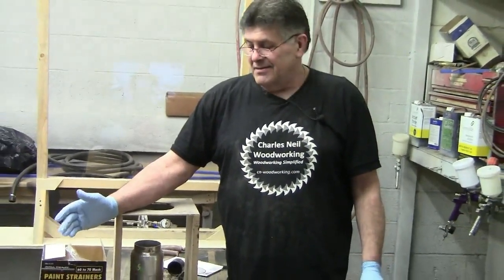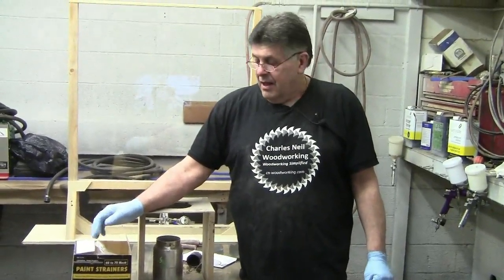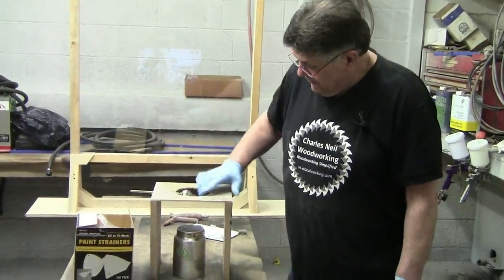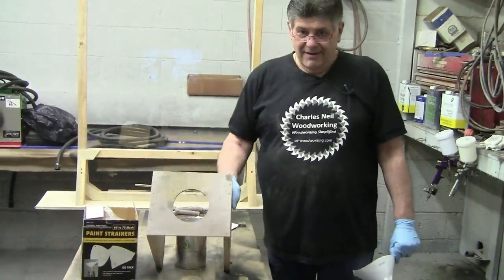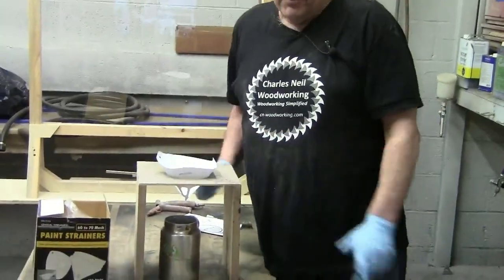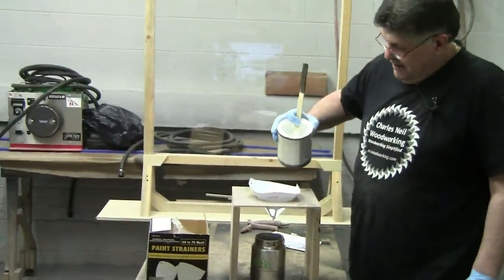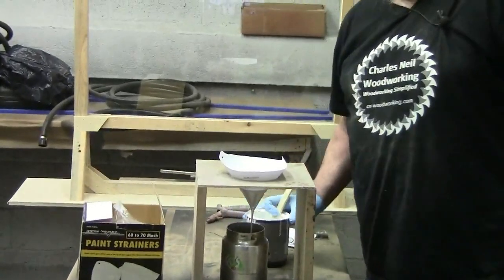A finer mesh is a little too fine for water-based finishes, but they're pretty inexpensive. You can see my super duper fancy straining rig — a piece of plywood with a hole cut in it that stands over the top of the bucket. We put the strainer in and pour it in. Simple as that.